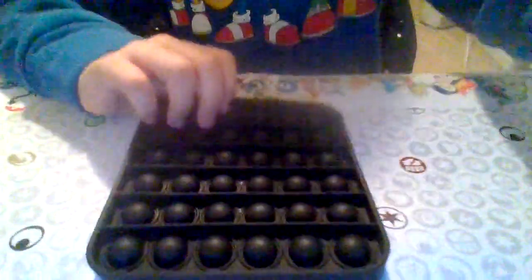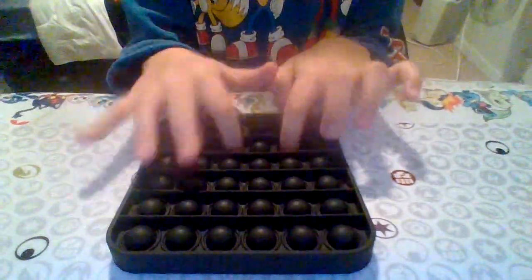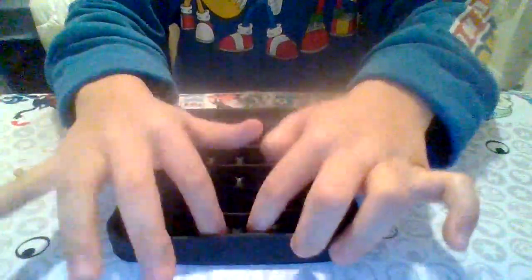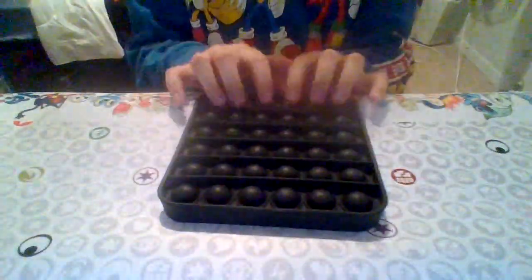We'll start off with this black square poppit. There, this is my black square poppit. It's really nice — pretty cool. Yeah, I love it on both sides.